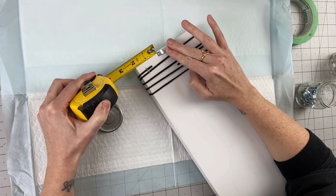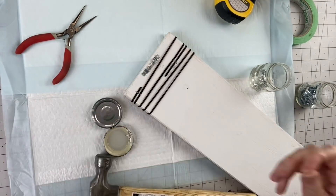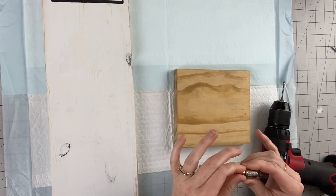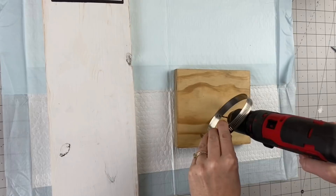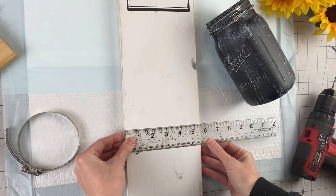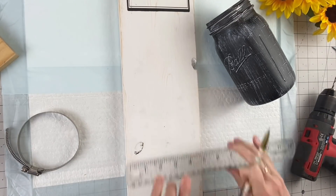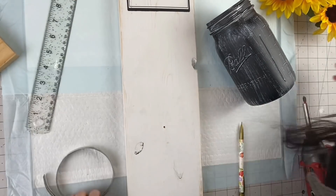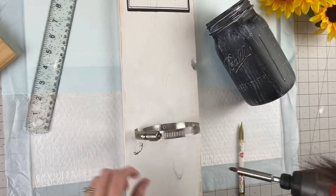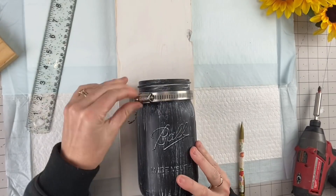Now turning it over, we need a way to hang it so we're going to use a sawtooth hanger. A sawtooth hanger is great because there's going to be an even weight distribution so you don't have to worry about it leaning to one side. You can get sawtooth hangers at Walmart or on Amazon. Now I'm taking our little holder — I grabbed it out of my husband's garage. I drilled a hole in that, then found my center point in the board and pre-drilled a hole, which makes it so much easier to put our screw in. Then we screw that in tight and attach our mason jar.